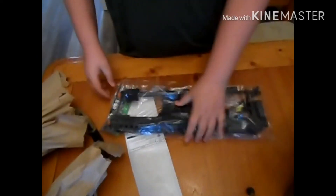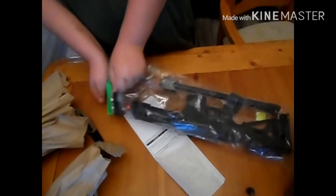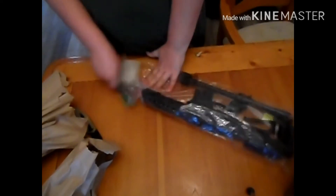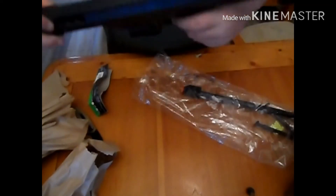Here's the gun. It's actually surprisingly heavy, I'm not gonna lie. And here is something from e-bike, and here's a little bitty sniper.